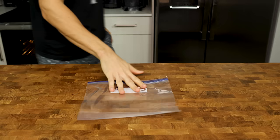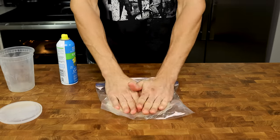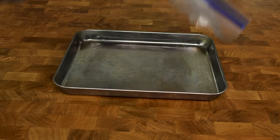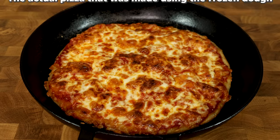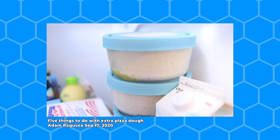If the end of the week approaches and you know you can't finish them all, you can put any extras in gallon bags, spread them out a bit, and throw them into the freezer. Then grab a dough, throw it on the counter about an hour before you are ready to eat, and it will be ready to go as good as new. You can speed this process up by flipping your dough halfway through — shout out to Adam Ragusea for that tip.